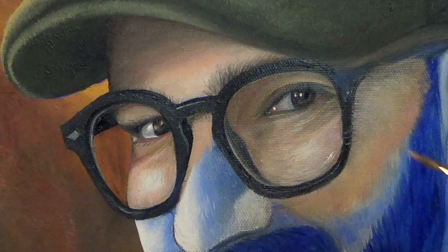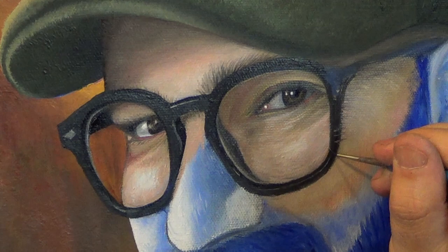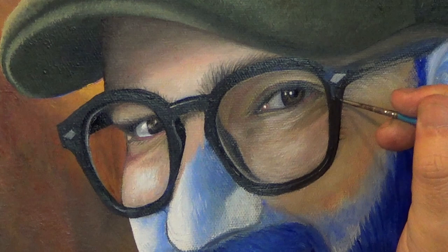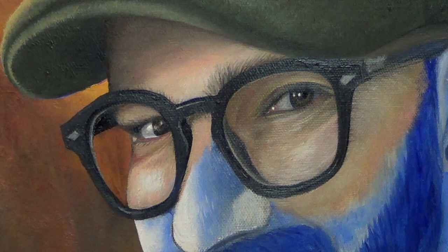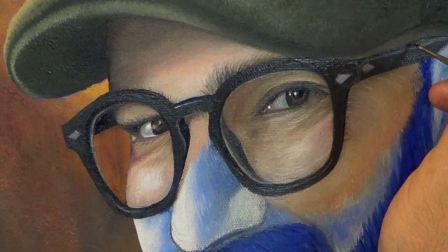I'm creating contrast to create the shape of the cheek and paying attention to my reference to get down all the little details and wrinkles. Now I'm going to close it all up with the glasses frame. I'm comparing the location of that little metal piece on my glasses to the center of my eye. To create the reflections on the frames, I just add titanium white to the black paint that's already there. Then I add the other little metal piece, some white for the reflection, blend it together, and tighten things up.